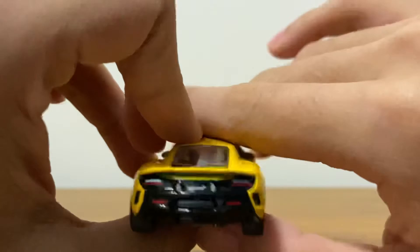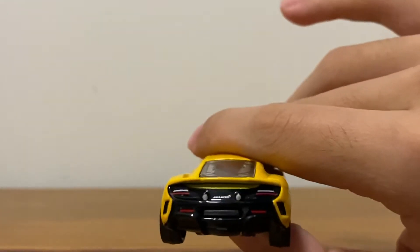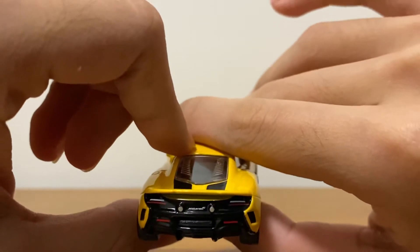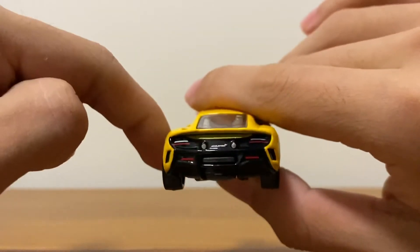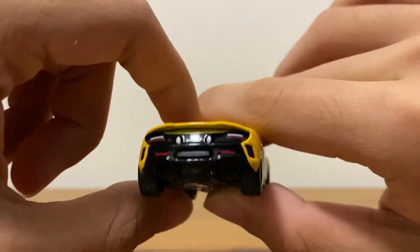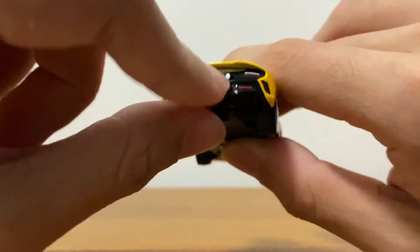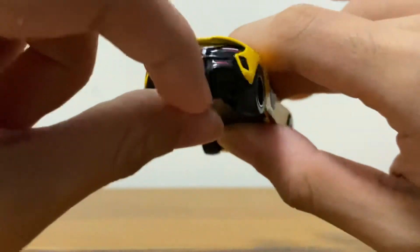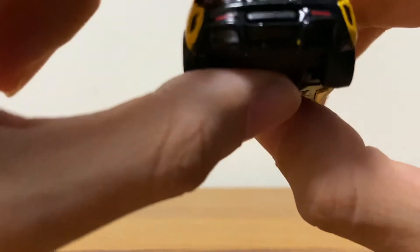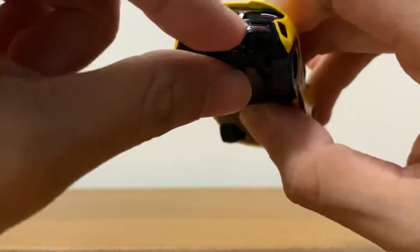Behind here we see the real light temples, we see the McLaren badge at the back again, we see detailed exhaust. I'm not sure whether that's exhaust as well, more light temples there, and a grill here — yeah, I believe it's a real grill or just a decorative piece.